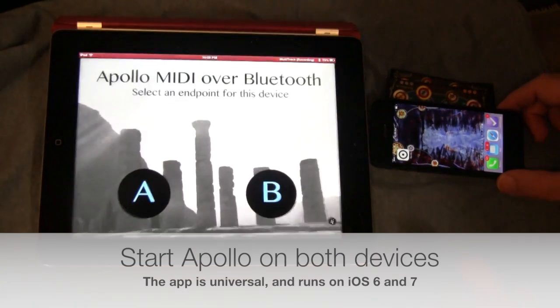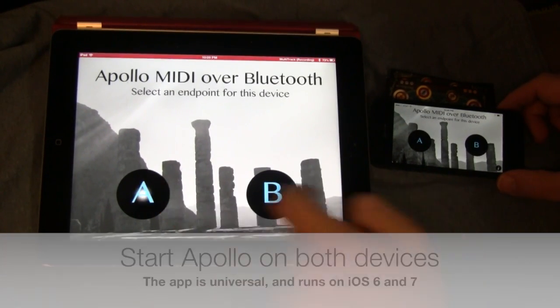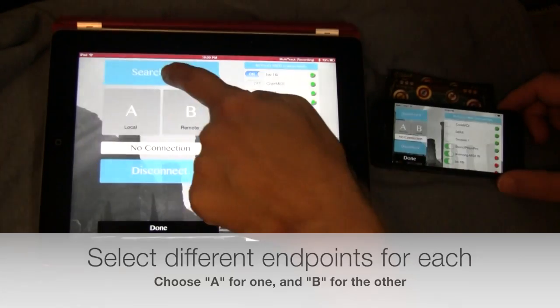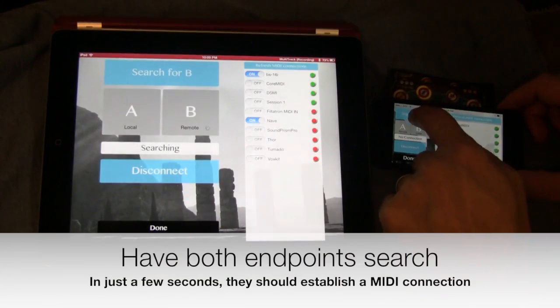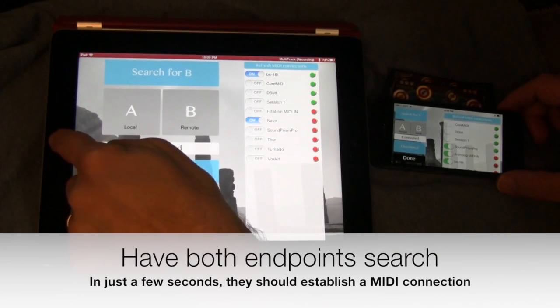So let's have a quick demo. We'll start up Apollo on an iPad and also on an iPhone. We'll select an A endpoint for the iPad, a B for the iPhone, and then we'll have them search for each other. Both devices search, they connect, and now we can send MIDI messages from one to the other.